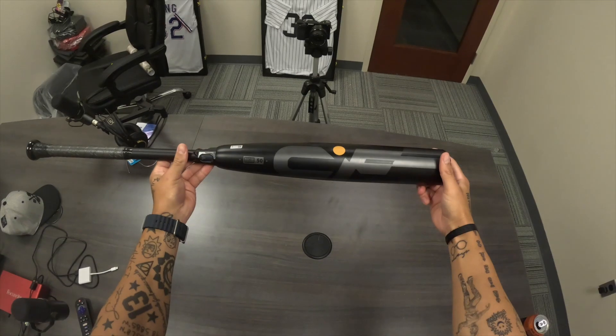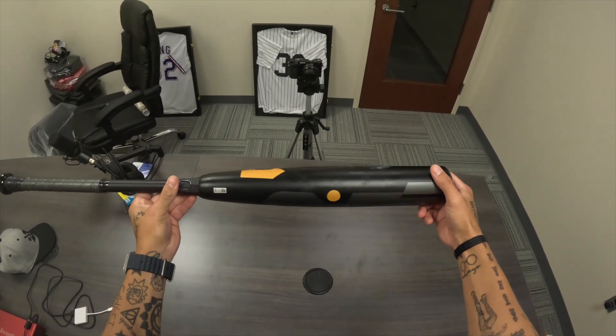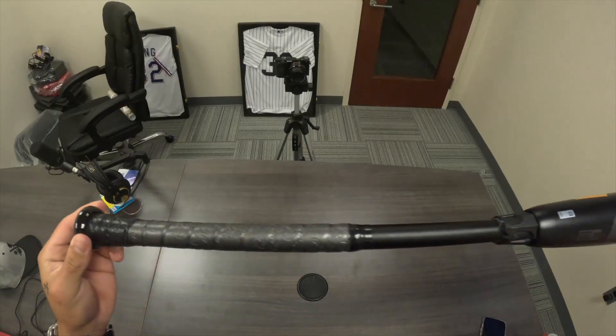This is probably one of the quieter bats in their lineup, just considering how popular DeMarini bats have been in the last two years — with the Voodoo One, the Goods One Piece, and the Goods Two Piece. It's actually a very popular bat on their softball line. They did come out with a 2023 CF for fastpitch, but not for BBCOR. This bat is pretty interesting — I love the way it's designed, it's got a cool little connection piece between the handle and the barrel.